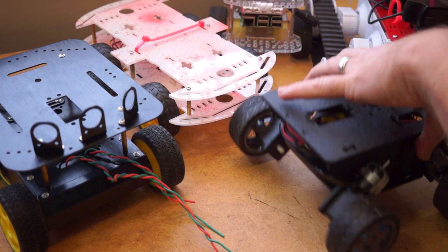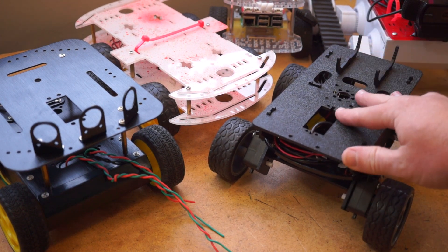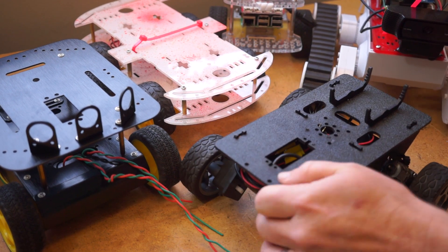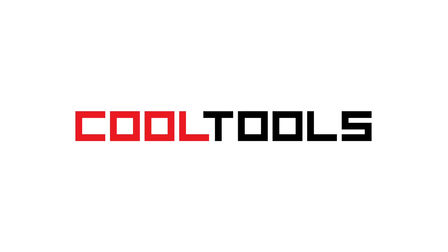So there you go — that's a look at five different options when it comes to hobby robot chassis. It's still just the tip of the iceberg, but hopefully there's some value in seeing some of the issues I encountered. You can find links to all five options down in the description, and you can see thousands of reader-recommended tools like these at cool-tools.org.